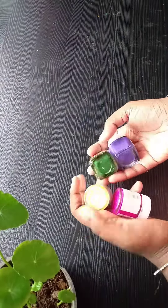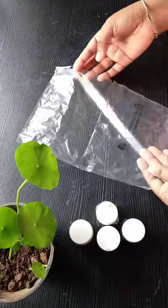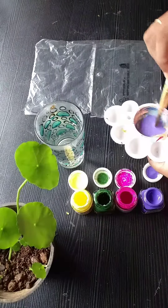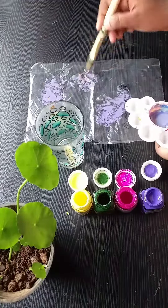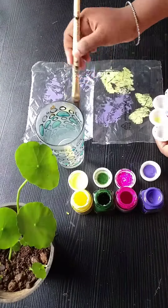I'm going to paint a plastic sheet here. I'm going to paint a little bit in water. I'll touch it on the plastic sheet. I'm going to paint it with a sponge.